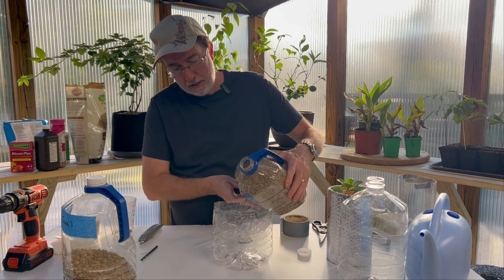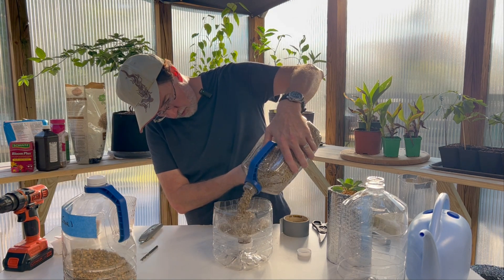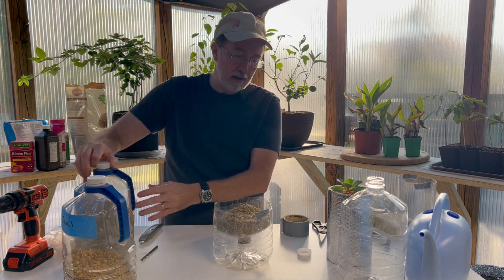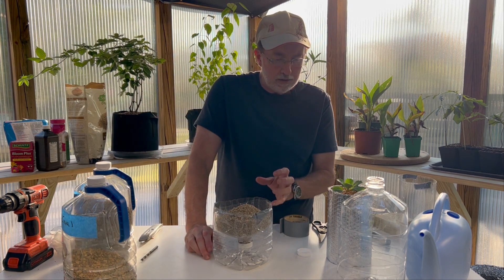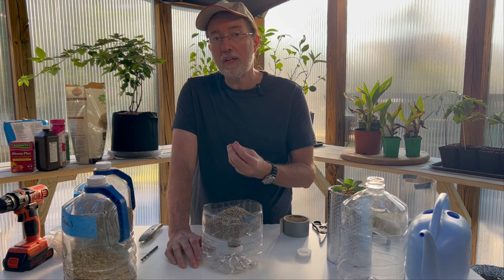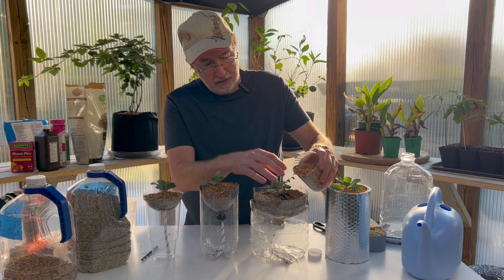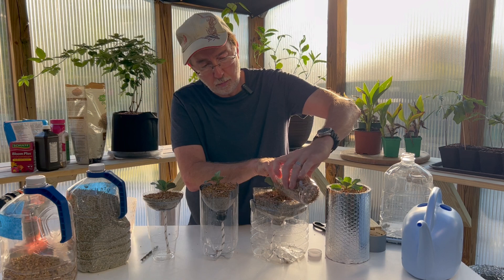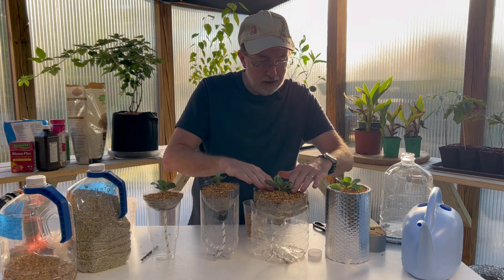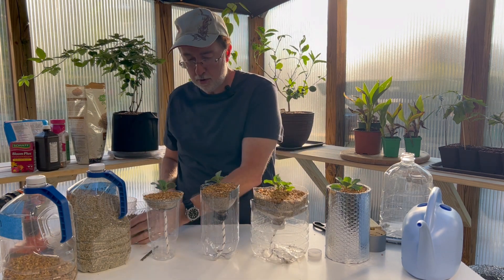We're going to add our vermiculite to our bottle. Even if our cap sits a little bit below the water, that's fine — it will still have a little bit of extra water. It's a tight fit where the rope fits into the cap, so even sitting down into the water it'll still have a wicking action pulling it up. The next thing I'm going to do is add aquarium gravel to the top of our vermiculite, which acts as a soil-moisture-retentive agent and will stop the soil from drying out.